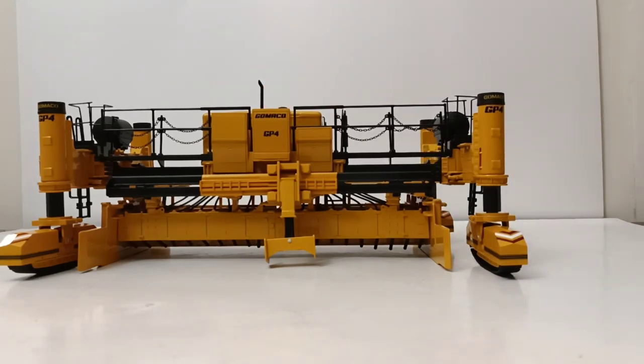So there you go - that's a review of the Gomeko GP4 in 1-32 scale by Diecast Masters. Before I sign off with this video, I do want to mention a couple more things. I promised you guys a look at the box.